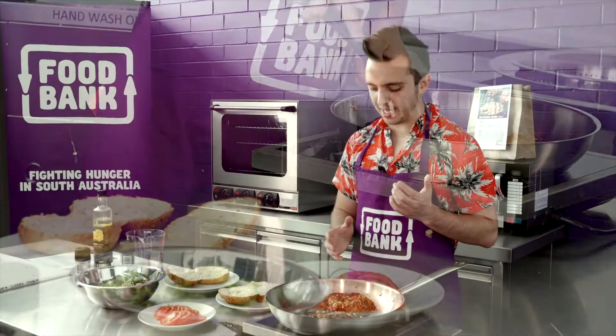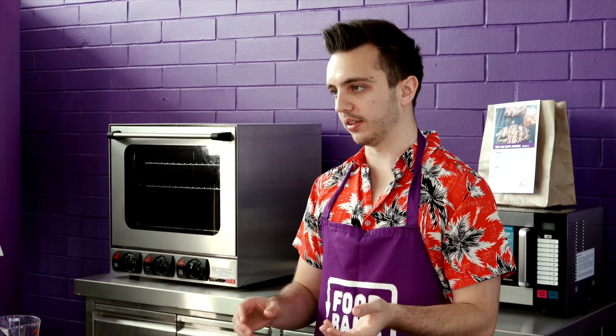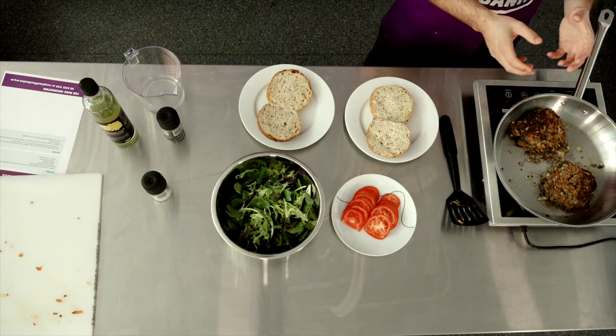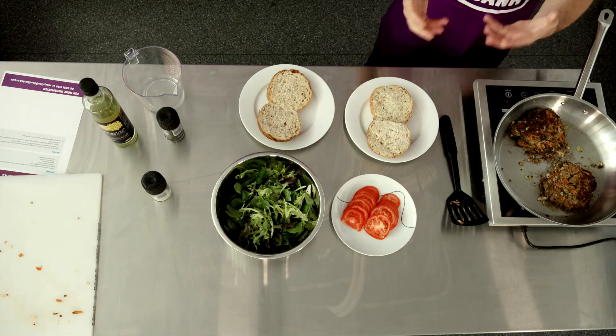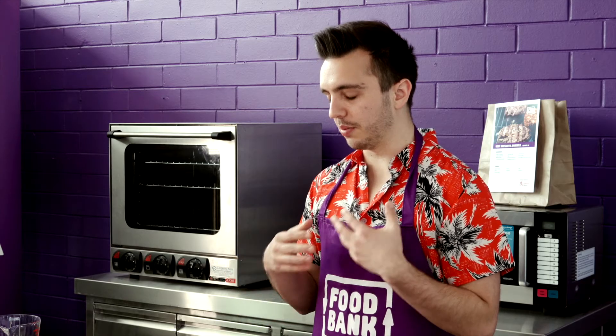One great thing about this meal, and all the meals in the food bank food packs, is that it's a complete meal nutritionally. In the burger patties, rather than being straight meat like you'd get at a lot of takeaway places, there are veggies in there. We're also going to add lots of veggies to the rolls, so you're really giving your body what it needs as well as filling it with a delicious meal.